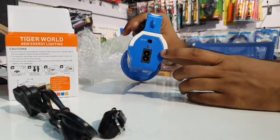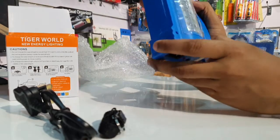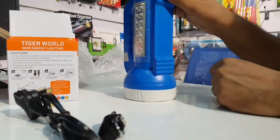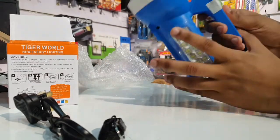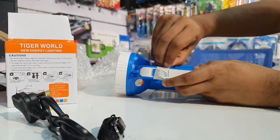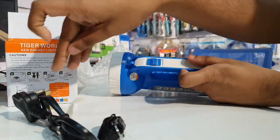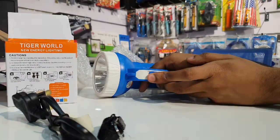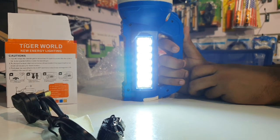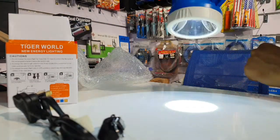You can use the radio cable with DC 6V to charge the light. It features both a side light and a front light mode, giving you flexible lighting options.